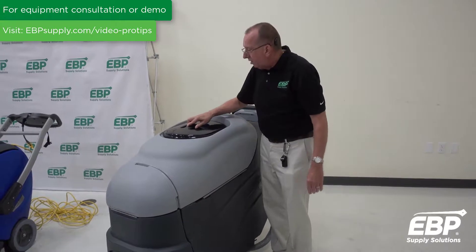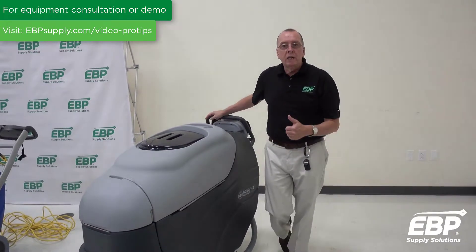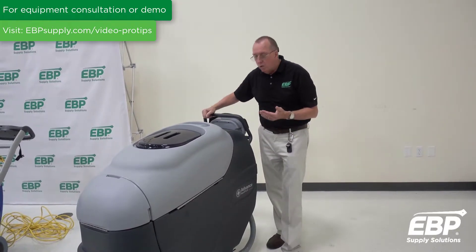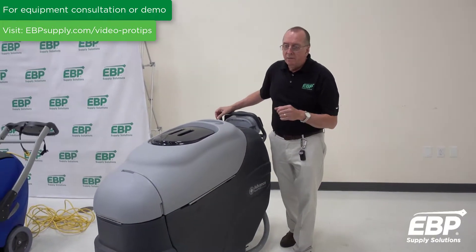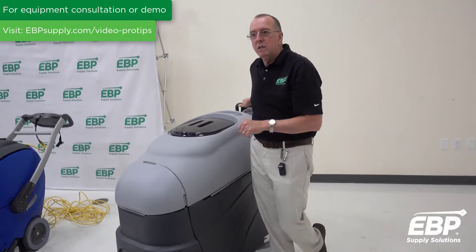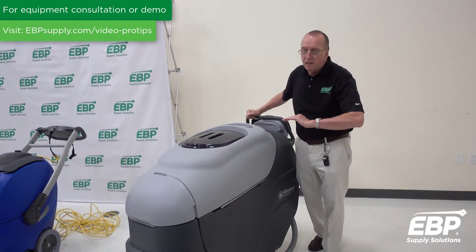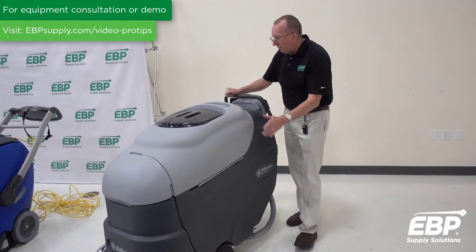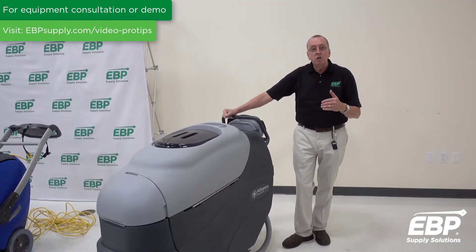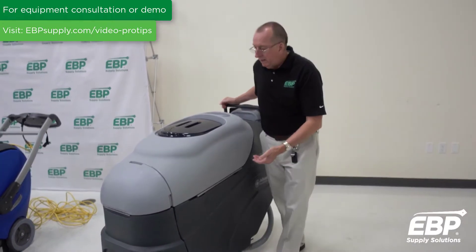This machine also has unique features in that you can run it in quick-clean or lift mode. Lift mode uses much less water and the machine moves a little faster, so if the carpet is relatively clean but just needs to be done quickly, that's the mode to use. Full mode uses much more water and is much more aggressive on the carpet.